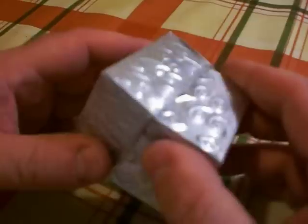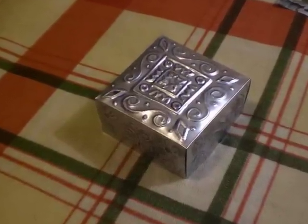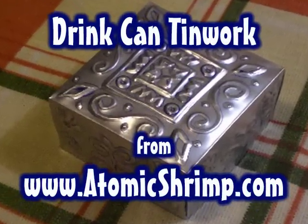It's easy to make another box 3.5 inches square on top, and then the first box will fit over it like a lid. The lower section can then be lined with felt or fabric glued into place. So there it is — an aluminium drink can upcycled into a beautiful little metal box. Check out AtomicShrimp.com for more interesting ideas and projects.